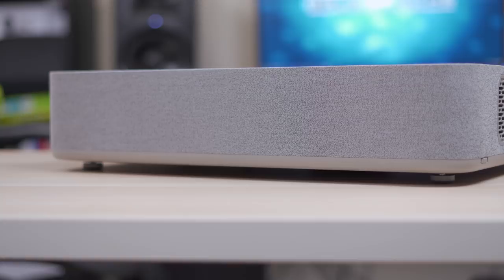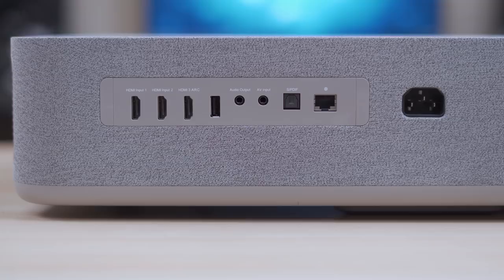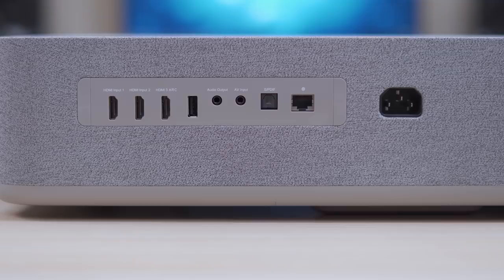The back has all of your ports including three HDMI 2.0 ports which is a huge plus, a USB port for media playback, 3.5mm audio/video input and output jacks, optical audio output, and an ethernet port even though it does have built-in Wi-Fi.